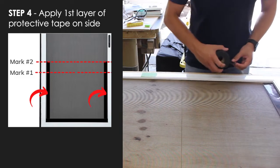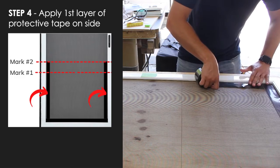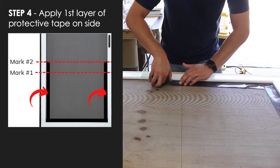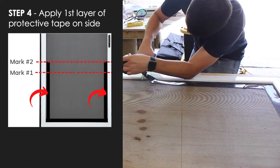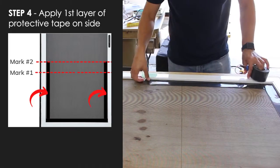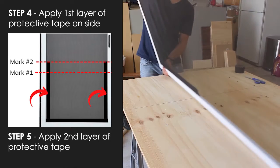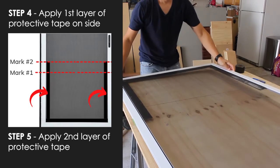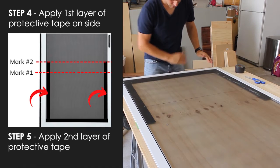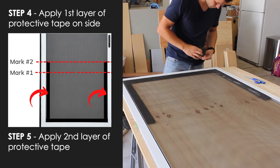Now we're going to repeat the same steps on the other side of the frame. In step five, we're going to flip the other side of the frame and let the door open. Then we're going to apply tape right over the top of the existing tape, starting at the bottom.